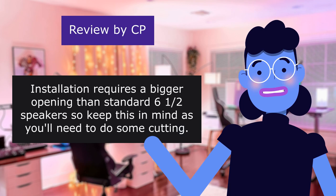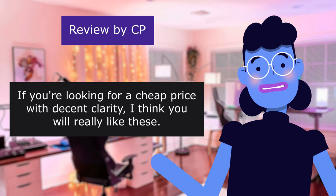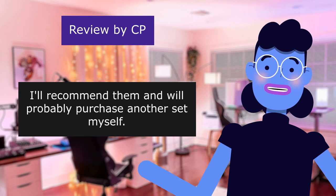They look very good installed, and I'm actually surprised with the sound quality. If you're looking for a cheap price with decent clarity, I think you will really like these. Reason for the 4 stars is you can't compare these to a set costing hundreds of dollars and expect the same sound quality. I'll recommend them, and will probably purchase another set myself.